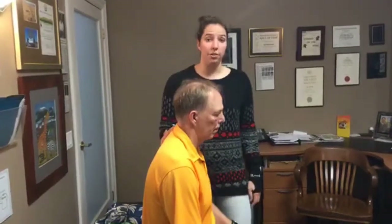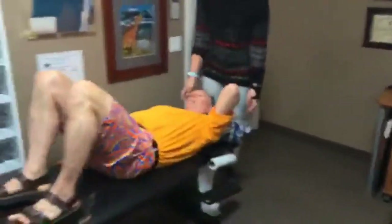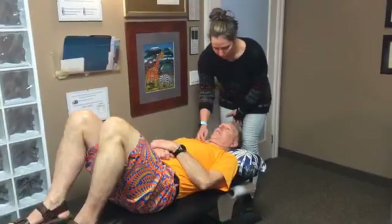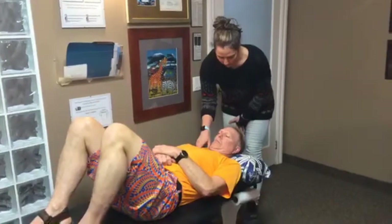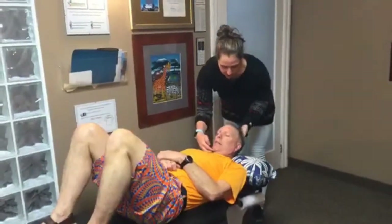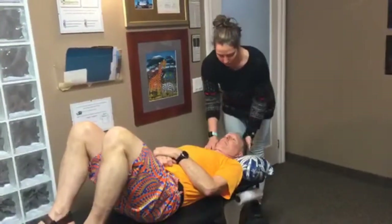Once you have the chin tuck down, we can graduate you to lying on your back. It's fine to have a pillow — that actually adds a bit of resistance. You're going to do your chin tuck first, and then roll your neck up so you're looking at your toes while keeping your chin tucked. A common mistake is jumping your chin out first and then tilting your head up — that works the wrong muscles. Always make sure you have your chin pushed down first.